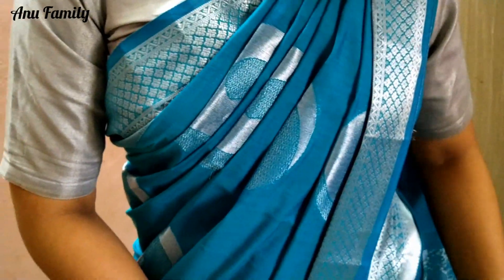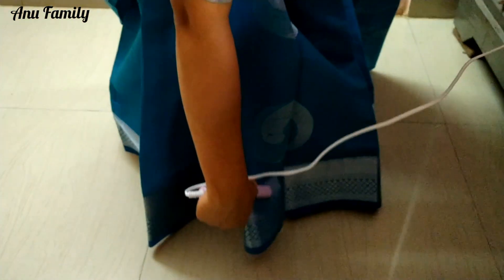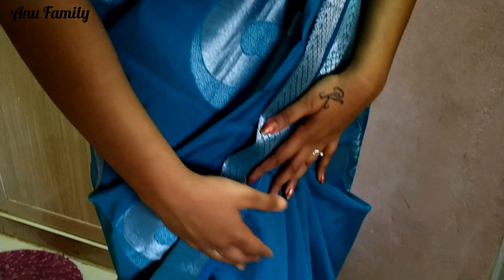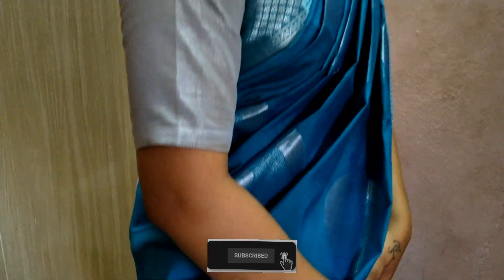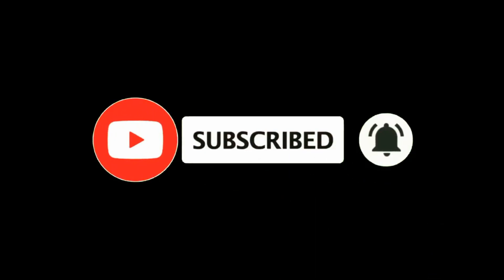I have to cut the blouse and cut the sari. I put iron on the top and fit the iron on the top. So this is the end of the video. Please check the link in the description below. Thank you so much for watching.